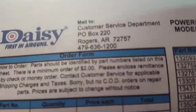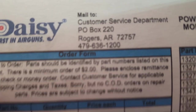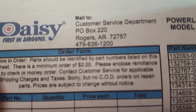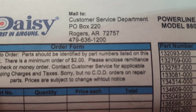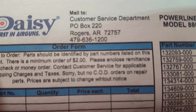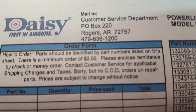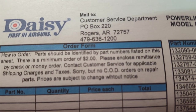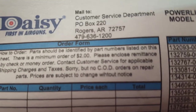One thing I wanted to conclude with is that Daisy — and I'm only speaking for Daisy — basically makes its money off selling the guns, not on parts. I can't say that for everybody in the whole air gun industry. But Daisy, to this point, has done a good job of giving you very affordable replacement parts. They make their money on the guns, not the parts. Thank you.